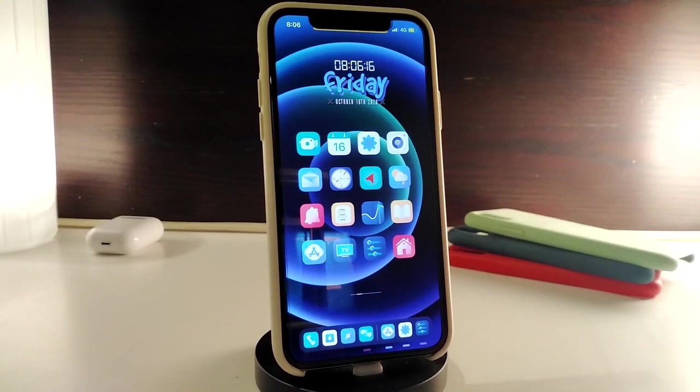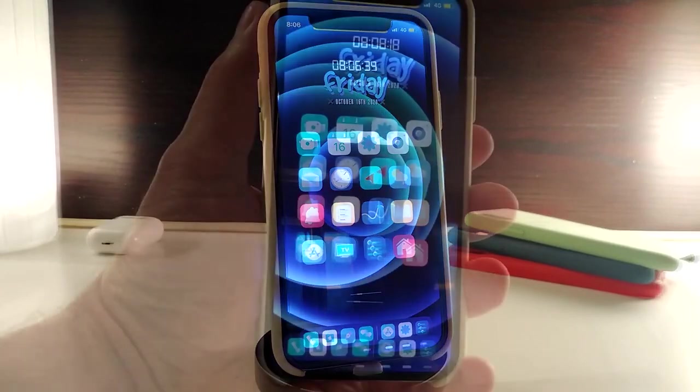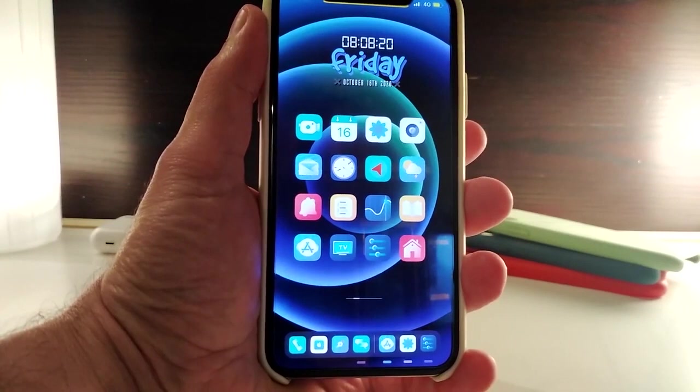I highly recommend you guys give it a try — really beautiful stuff to have on your iPhone. Keep in mind that you need to download Letters first in order to make the theme work. Once again, this one is called Debits P.